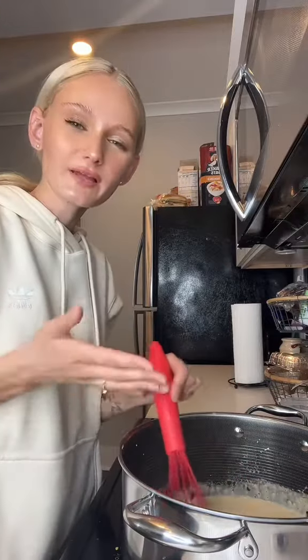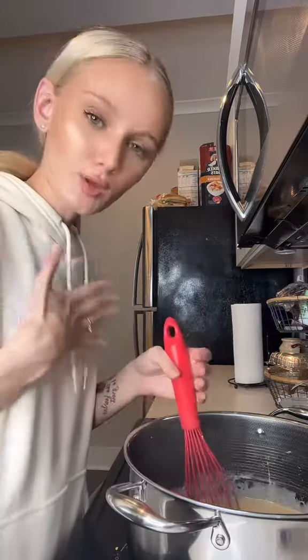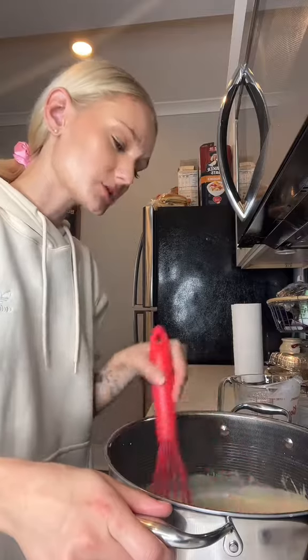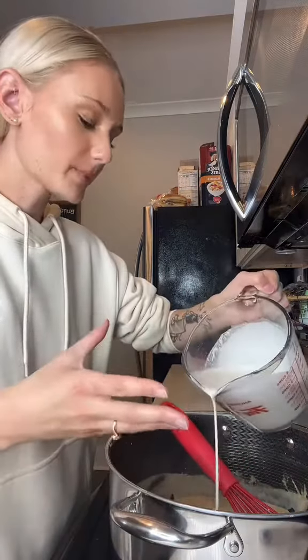Just take it out to thaw the day before and then you can put it in the oven. Where did I learn how to make mac and cheese? That was a big question. I went to culinary school and worked at a few restaurants. Almost every single restaurant I worked at had mac and cheese on their menu, but they all prepared it a different way, so I just took what I learned.